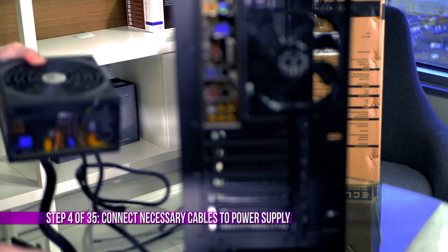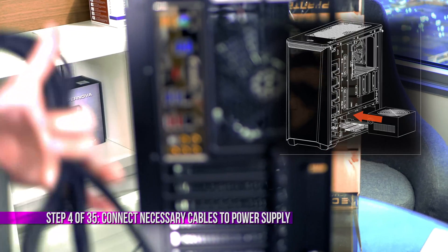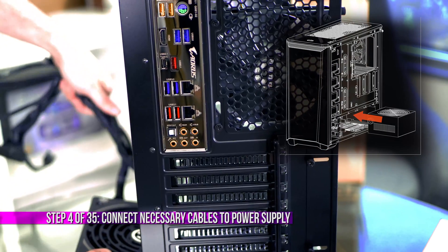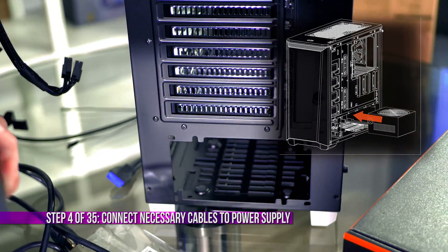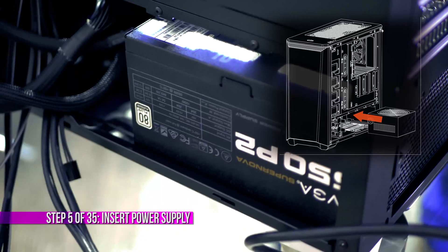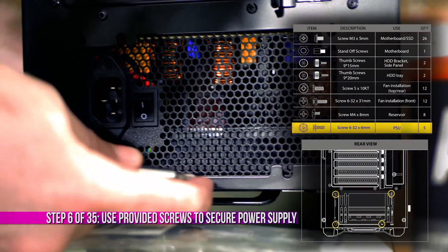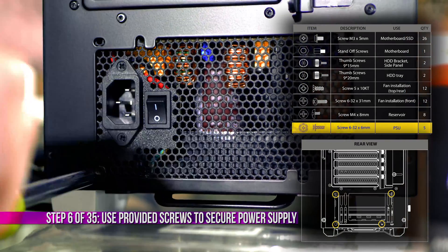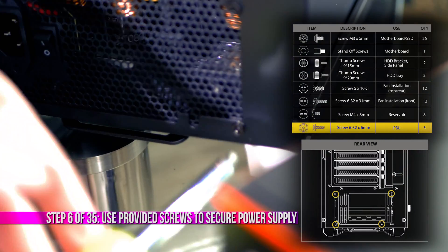Let's go ahead and install the power supply. We have a cutout in the back of the case where it goes. This Platinum-rated PSU has a 140mm fan, which is a bit beefy, but it's going to fit in this mid-tower. Make sure you have the cables you want already plugged in — I have motherboard, CPU, and VGA connected. I'm not using anything else since I have an M.2 solid state drive. Grab four screws, line the PSU up with the four holes, and secure it in.